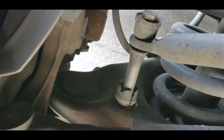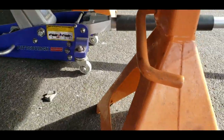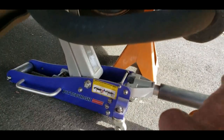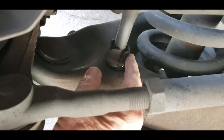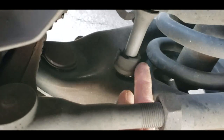So every time I hit a bump or a line in the road — look at these sway bar links. Not good. It's all cracked. So I'm going to replace this one, then put the tire back on, and then replace the other one. First I'm going to see if I can even get these off because it's pretty tight.